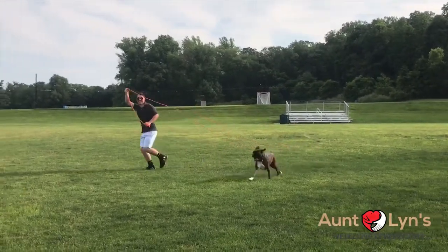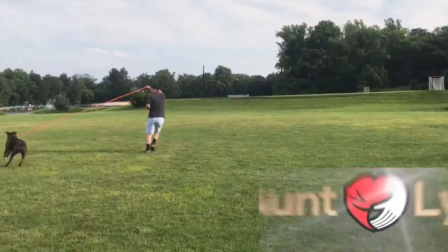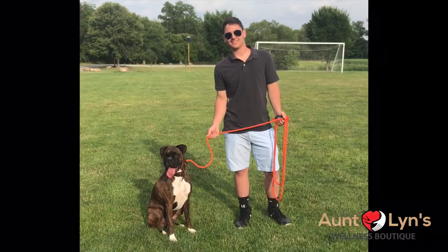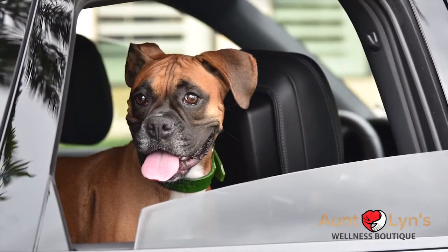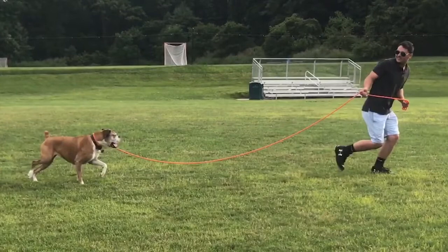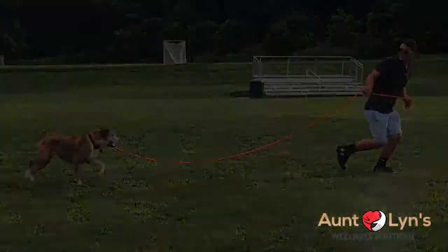It's lightweight yet strong enough for even the most powerful dog. Easy to use and easy to see. Get yours today. You and your companion will be happy because you can explore more territory together, not alone. Visit antlens.com and order yours today.